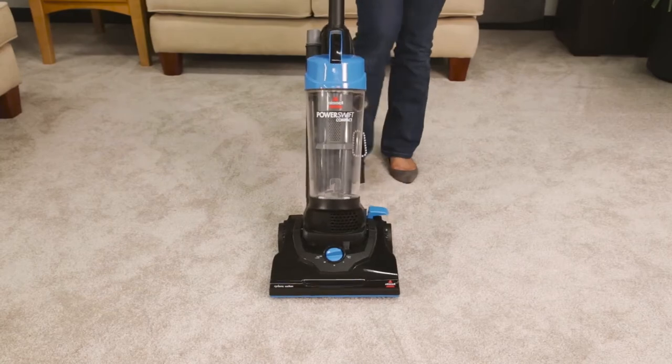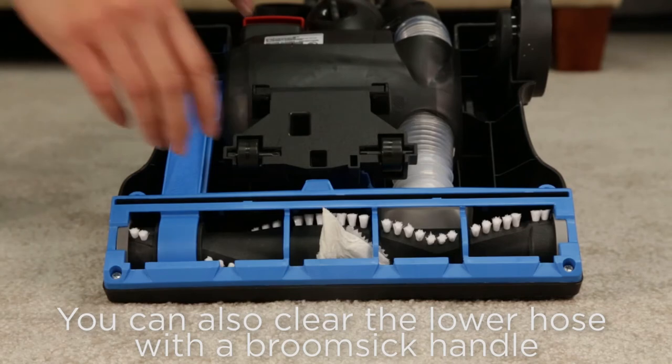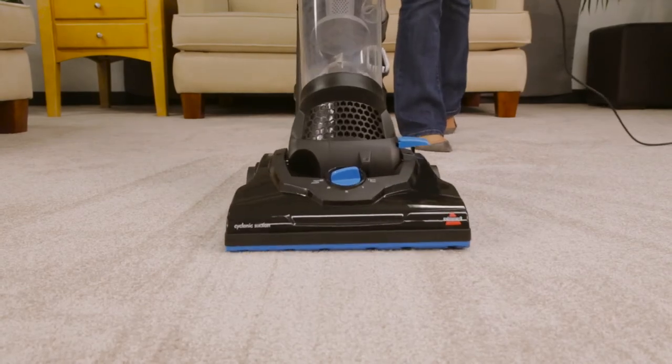Flip the vacuum over. Remove any debris or other entanglements that may be restricting the brush roll's rotation. That's it! You are now ready to get back to cleaning.